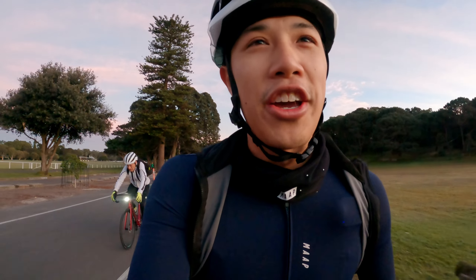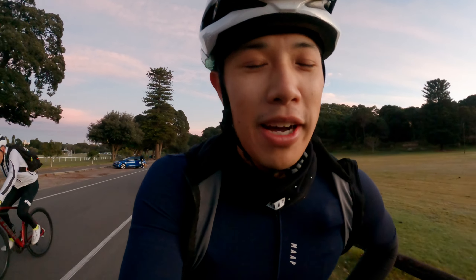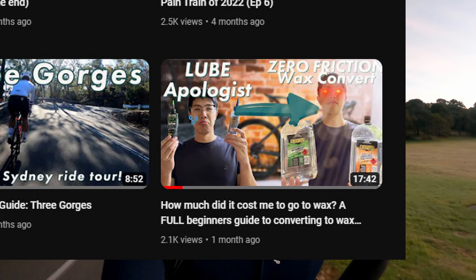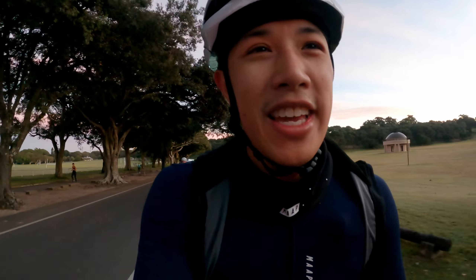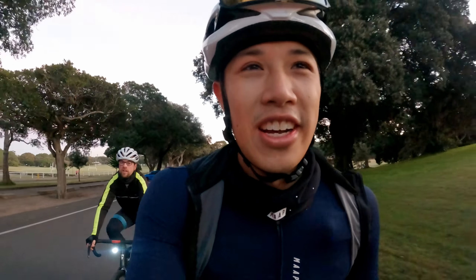Hey guys, welcome to another video. A couple of months ago I put out one of my most popular videos — waxing a bike chain — and it got over a hundred comments. A lot of you wanted to know my thoughts after using a wax chain for a couple of months, so I thought why not go for a ride, bring you guys along, read some favorite comments, and give my thoughts on the pros and cons of cycling with a wax chain.